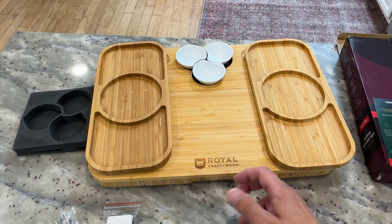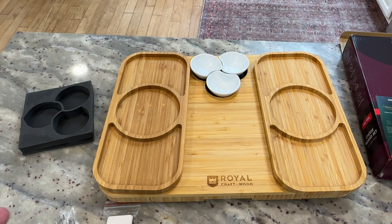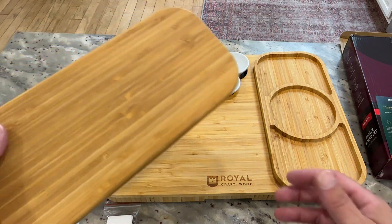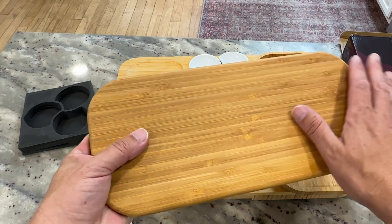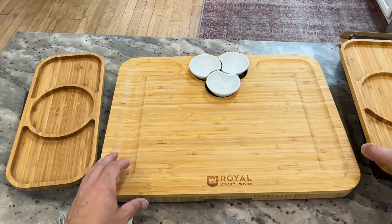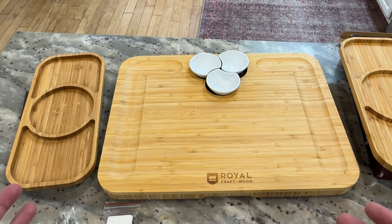Overall, I'm really impressed. We're excited to actually go ahead and use this and will probably do some videos on that as well. The craftsmanship is incredible. It smells good too — like a good earthy kind of wood smell. I can just imagine having this set up with food across it. It would look amazing. Overall, excellent set — I couldn't be more excited about it.